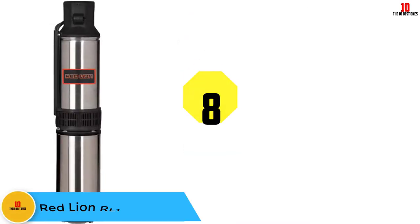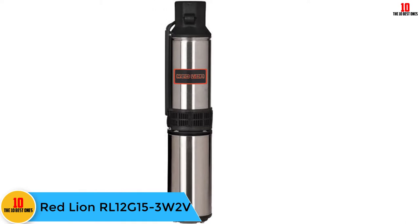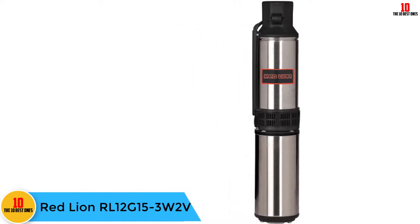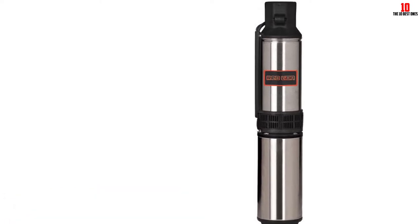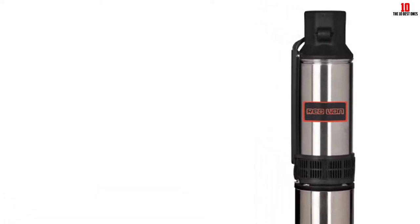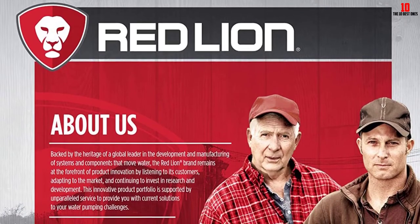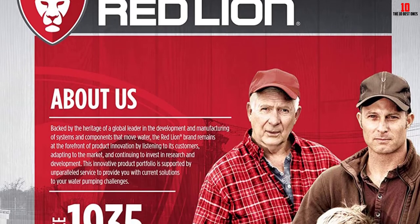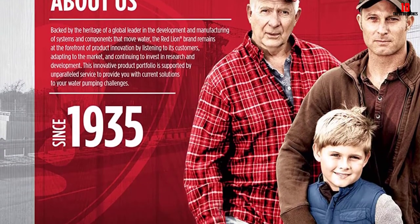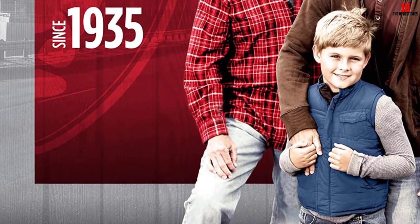At number 8, we have the Red Lion RL12G153W2V. Ideal for providing fresh water to cabins, farms, and rural homes, the Red Lion RL12G153W2V comes with a three-wire Franklin electric motor and works properly in drilled wells that have a four-inch or greater diameter. With a hex rubber bearing, the large surface area of the pump guarantees a stable shaft and several flow channels that will keep out small particles from the surfaces of the bearing.